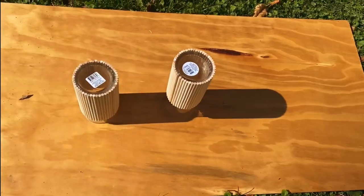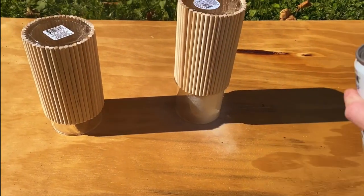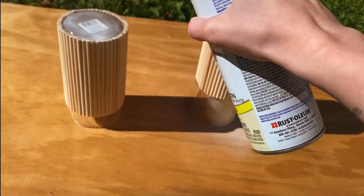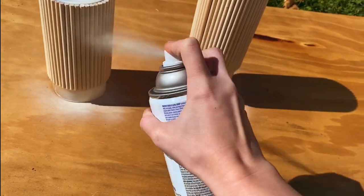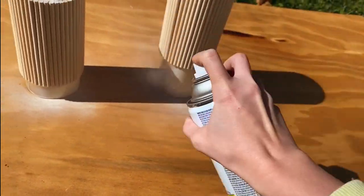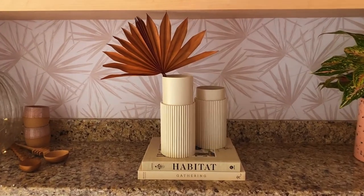Here is our trusty heirloom satin white spray paint from Rust-Oleum, and I'm giving it a really good coat — actually a few coats — because the dowels did want to soak up the paint a little bit. But once you get a really good coat on it, these turned out so beautiful. They look like they're straight out of CB2. No one would ever believe that these were made with Dollar Tree supplies. Check it out.